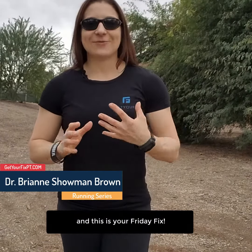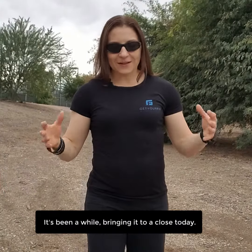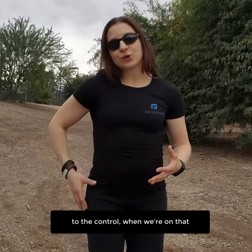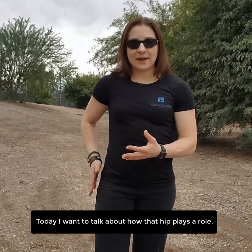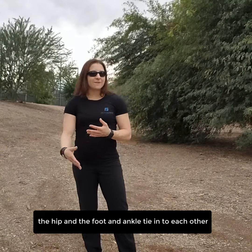Hey runners, Branson Brown here, physical therapist and wellness coach at Get Your Fix Physical Therapy. This is your Friday Fix — we're finishing off the running series today. Last week we talked about how the foot plays into control when we're on that support limb. Today I want to talk about how the hip plays a role, and how the hip and the foot and ankle tie into each other significantly.